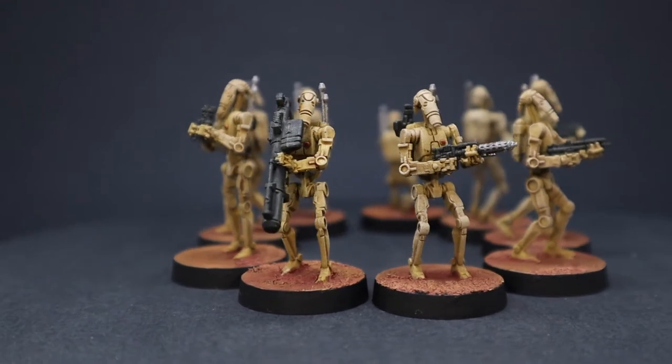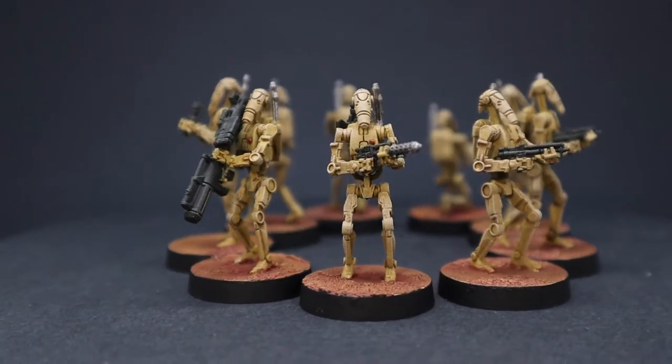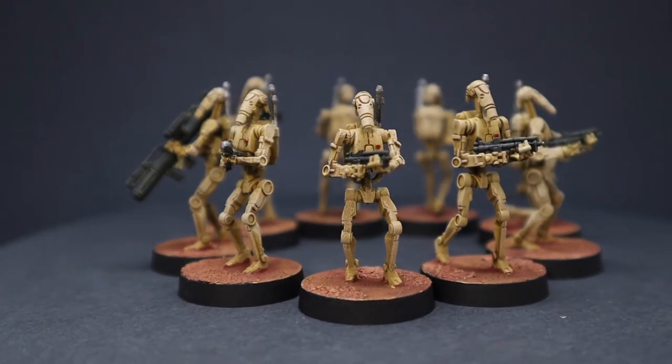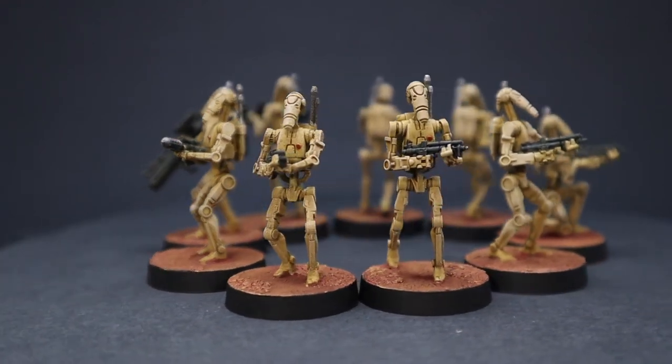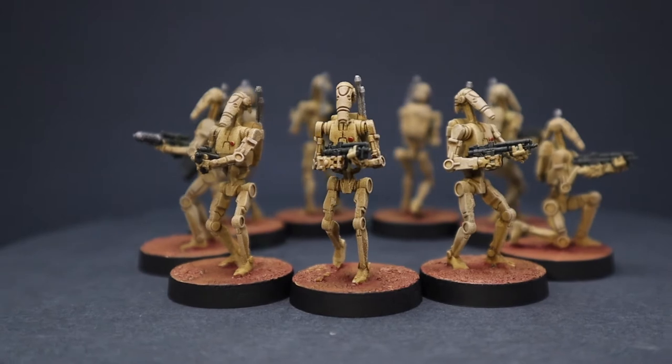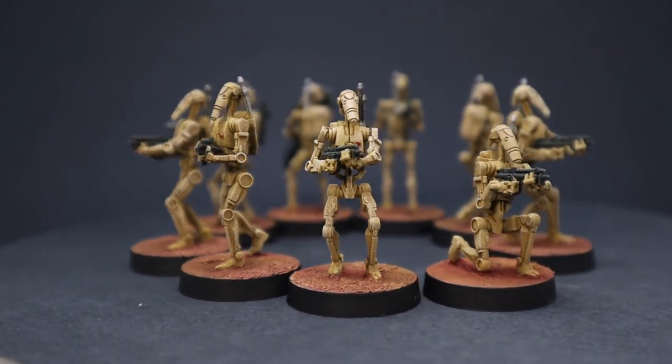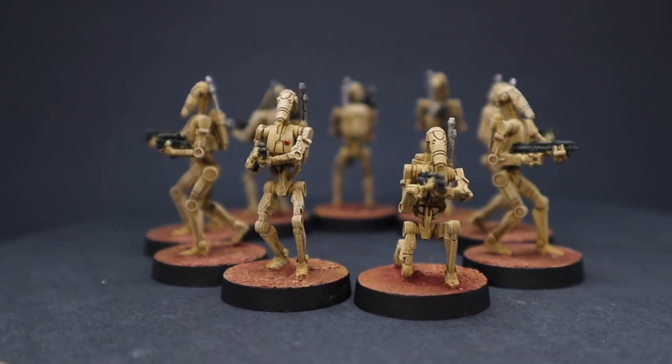And here we have the finished product. We were able to get all of these done from the entire core set in just under an hour. Not the best paint job in the world, but definitely a nice battle-ready standard. Very quick, very painless, and they come out looking pretty good for something that you're probably going to have quite a few of. I hope you found this video helpful and we will see you next time.